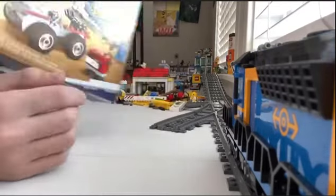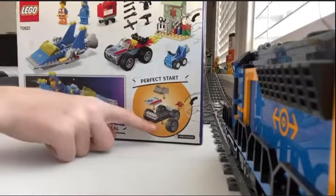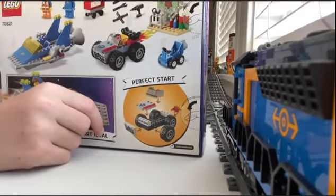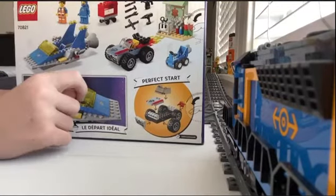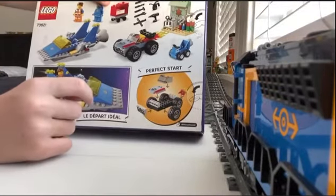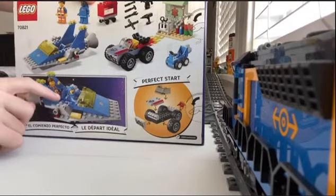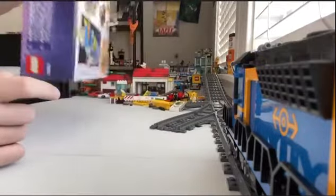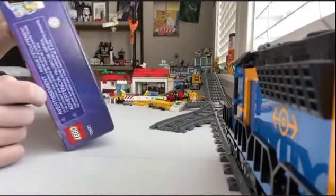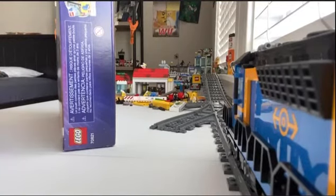Here's the back of the box. It's a four-plus, which means it's going to be easy. It's got some tools, a toolbox, got Benny and Emmett. You can put the little car on the back. It's got this rare window piece.